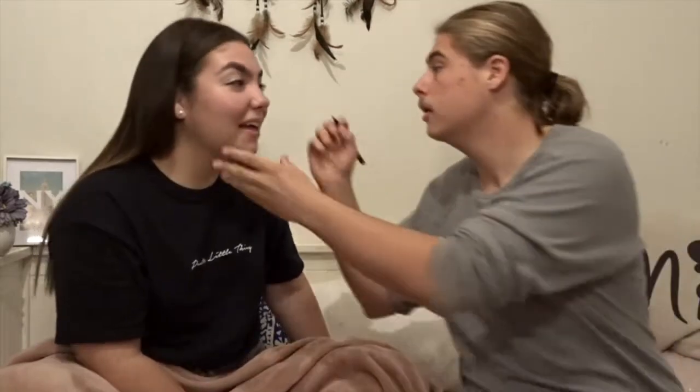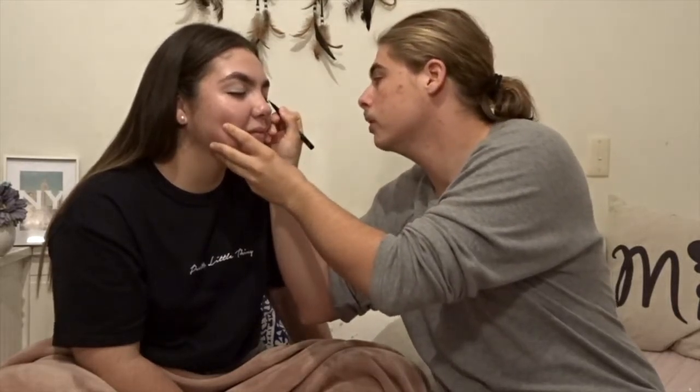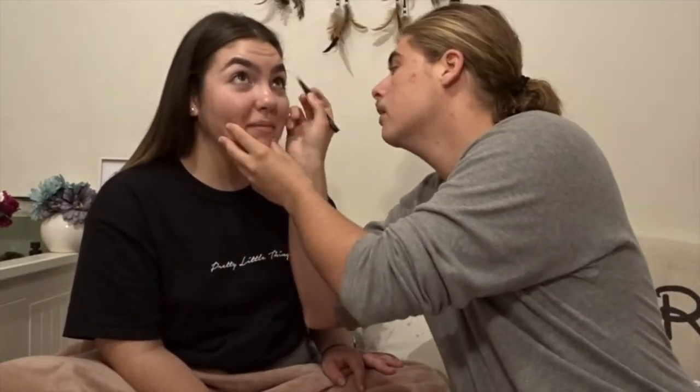Now we're going to go in with some eyeliner. This is a Kat Von D Tattoo Liner — big ups to Kat. I'm sure you're a bit nervous. From what I know, with eyeliner you go from about the middle and go out, then make a triangle at the bottom. I obviously know how to do it but doing it is a completely different thing. I'm so sorry if I hurt you. I'll just touch up this side — open your eyes. They look awful honestly, the eyeliner isn't great but I don't want to hurt her.